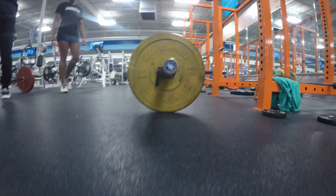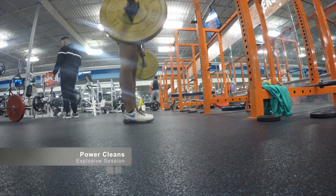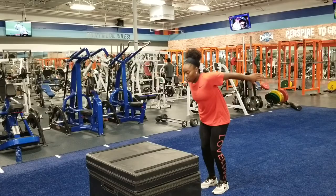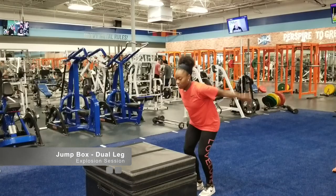When training your body to generate force in a direction at speed, power cleans are a great way to teach your body to generate enough force to move quickly. Jump box squats are a classic explosive movement that can help any athlete teach their body to exert force at will.